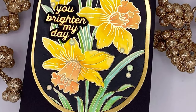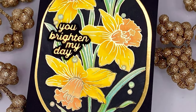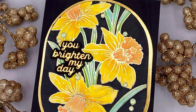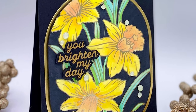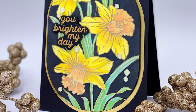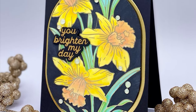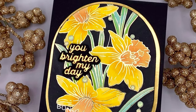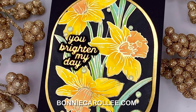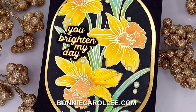And that wraps up this card featuring Spellbinders' Glimmer of the Month Daffodil Spray. For many of us who live in climates where we anxiously await spring, these daffodils are certainly a welcome delight. I hope you enjoyed this video, and as always, I appreciate your visit.